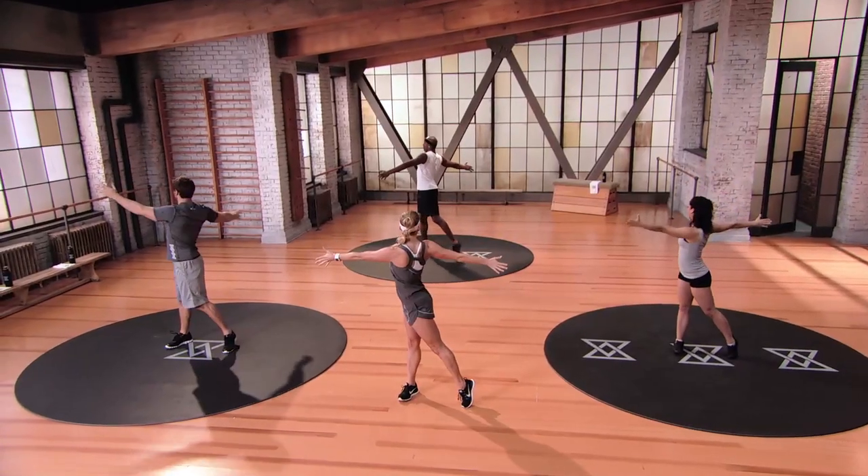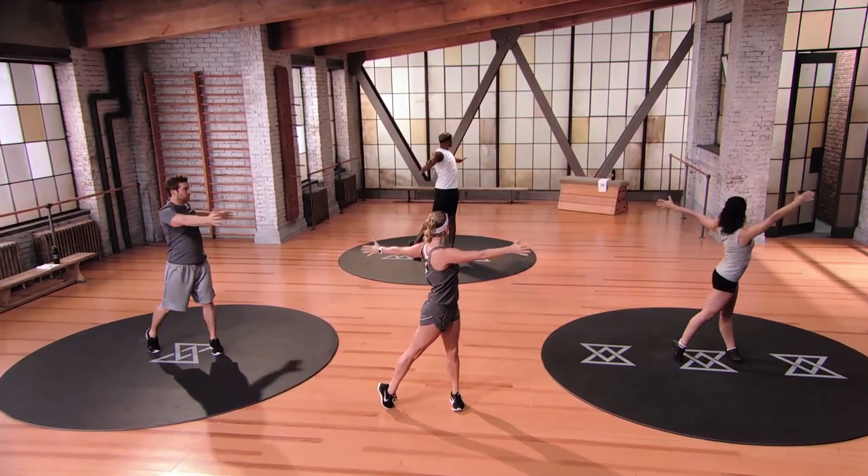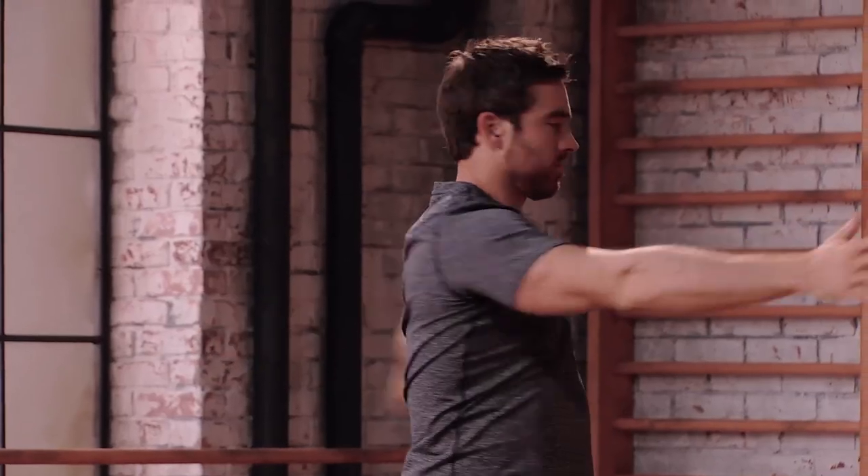Let's do this. Take your hands all the way up overhead. We're gonna rotate over to the right, reach back behind you, lift the heel, back through center. Rotate over to the left, lift the heel, back through center.